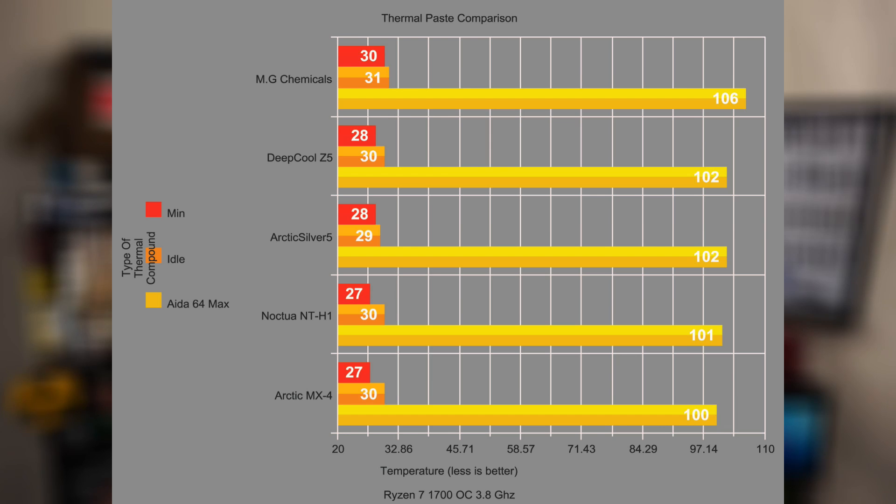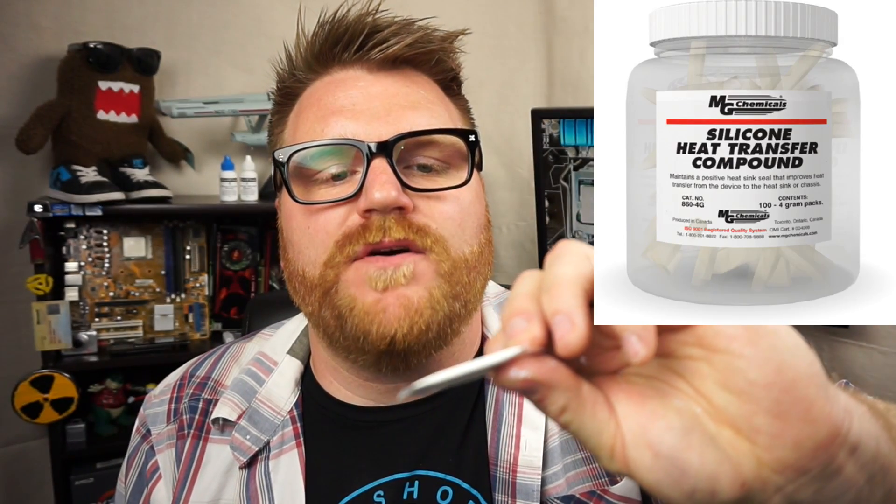I never had AIDA64 stop the test — it'll stop the test if it's getting too hot, and it never did that with the others. But it might have done that with the MG Chemicals stuff. It hit 106°C after about six minutes and I stopped the test entirely. I had already tested with the Noctua stuff and knew it stayed around 101°C after 10 minutes, so I knew there was already a variation there.